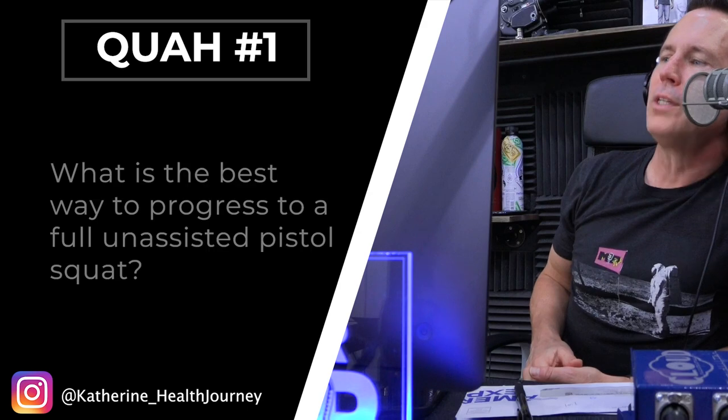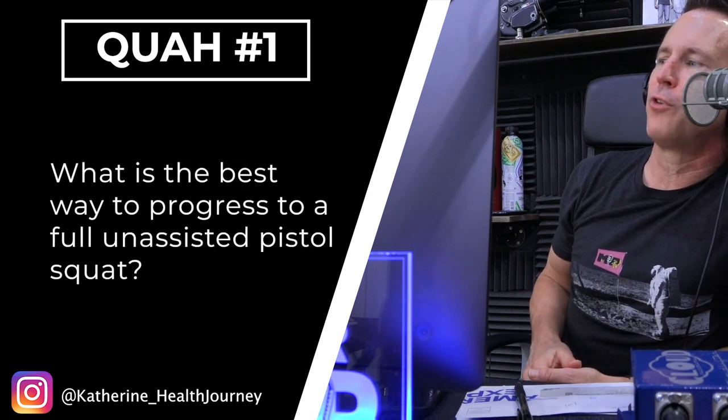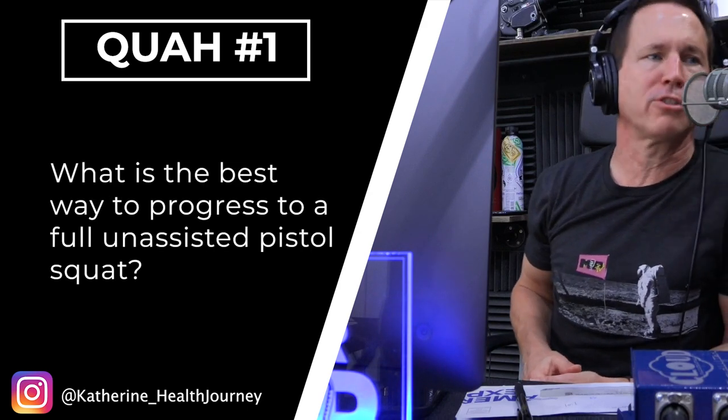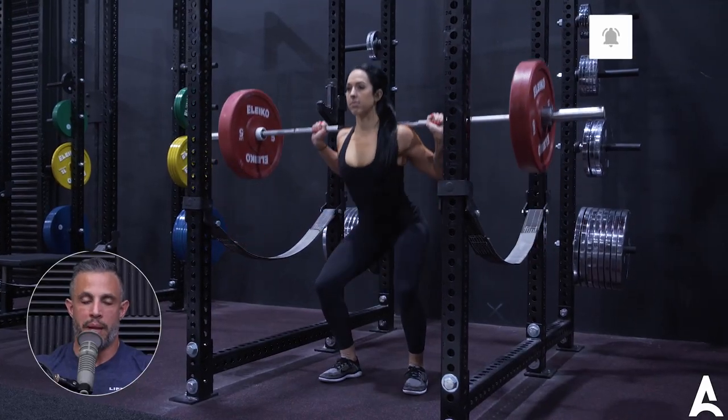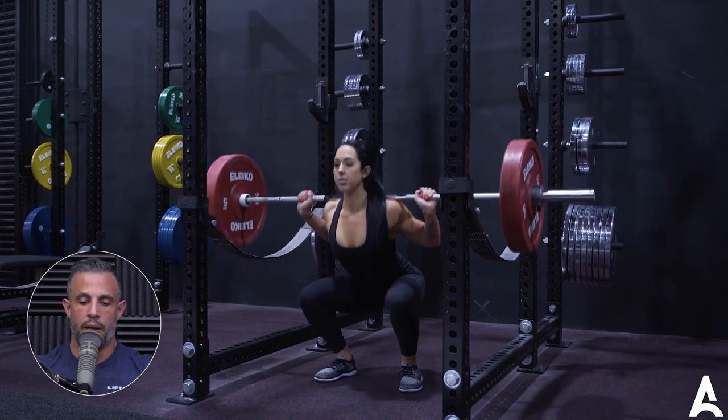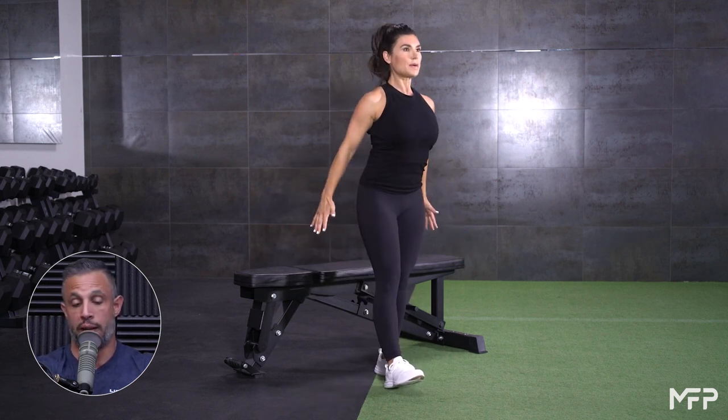The first question is from Katherine's health journey: what is the best way to progress to a full unassisted pistol squat? Assuming you can already do two-legged squats with good form and you're strong enough to do barbell squats, the next best way — there are two exercises I really like. One is a one-legged get-up off a bench: you sit on a bench with your legs bent, one leg straight, and use one leg to predominantly lift yourself up to practice that single-leg movement.